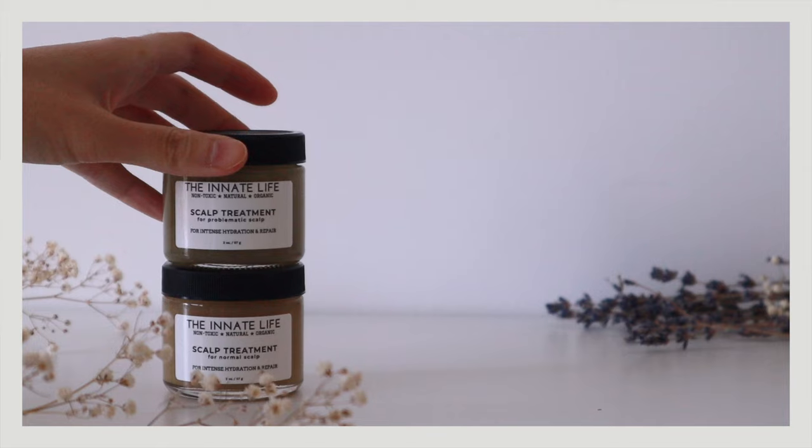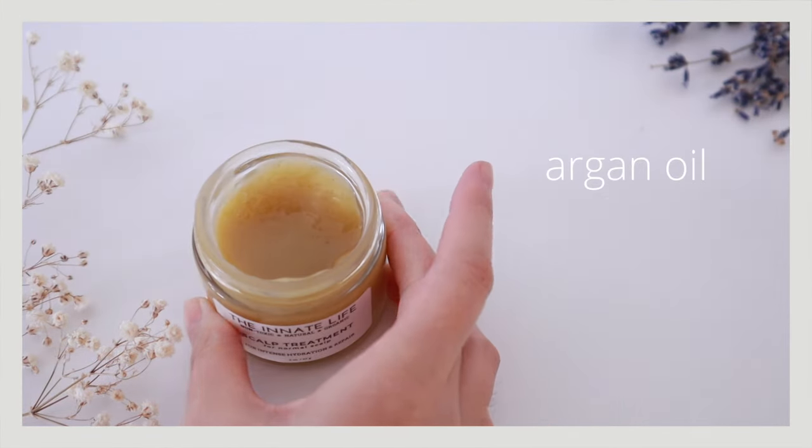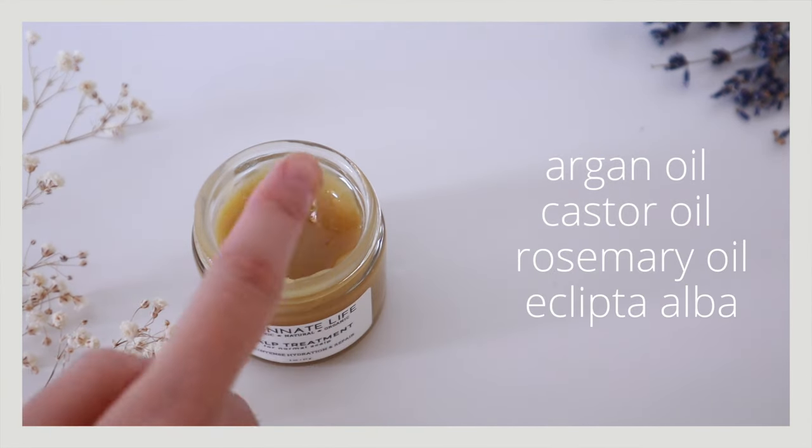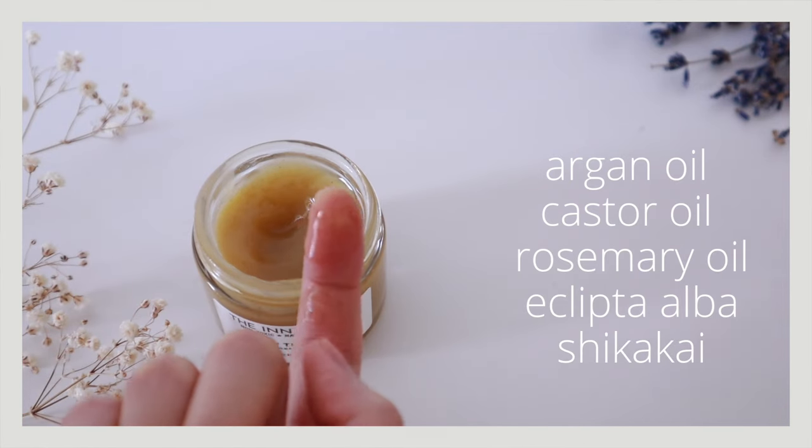Another product I've been loving is the scalp treatment from The Innate Life. I used this many years ago and recently tested it again. I've had a really good experience with castor oil, and during that time I looked into all the different types of oils good for hair growth — like rosemary oil, argan oil, neem oil. This product is basically the combination of all that research: a blend of all the best hair oils plus ayurvedic herbs good for hair growth.